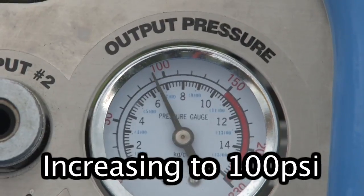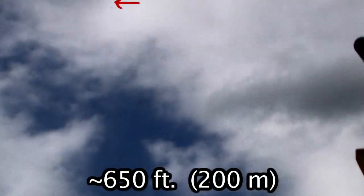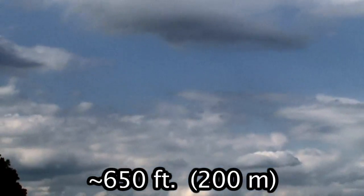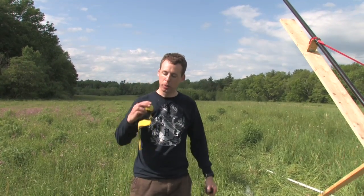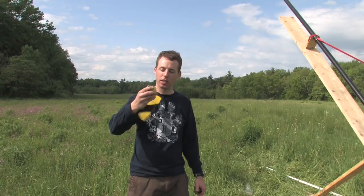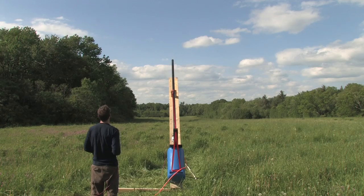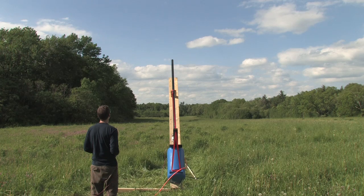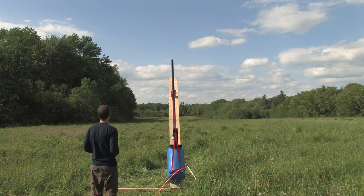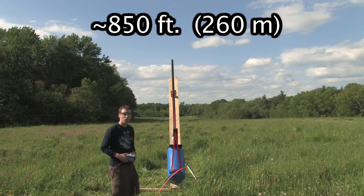A hundred psi — let's see how far the potato goes now. I've got these cannonballs and we wrapped this one in tape — bright yellow tape. Hopefully we can find it. We haven't been able to find a potato yet. That went pretty far.